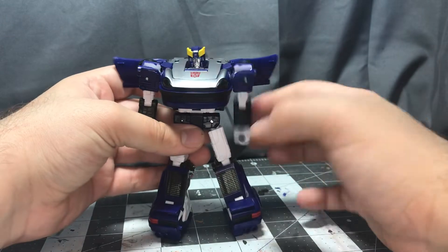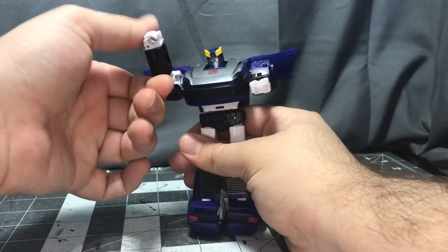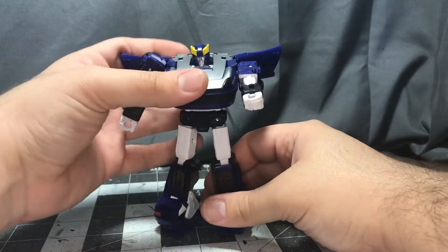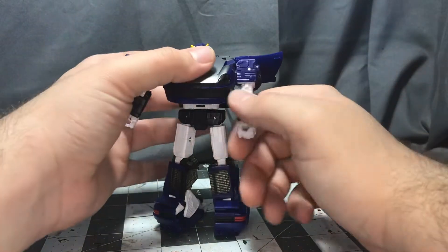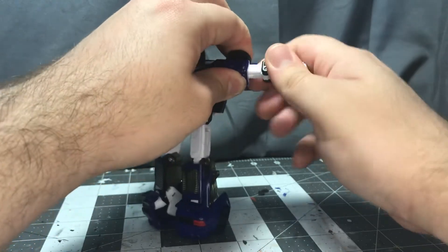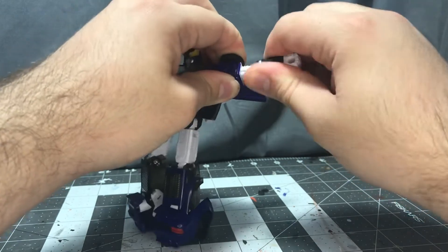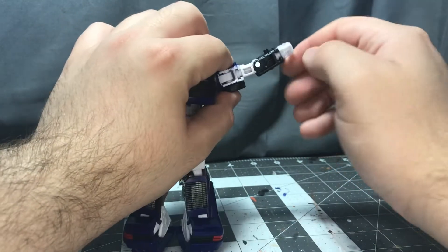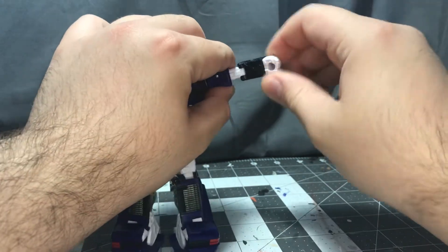The left arm on mine is really loose compared to the right one, which I don't really mind — he can still hold his poses and still hold his guns, so I don't really care. Moving on, we have a swivel at the bicep which is really tight, so I am holding on at the shoulder here, which leads down into a single hinge at the elbow — just over 90 degrees. Good range of movement there.